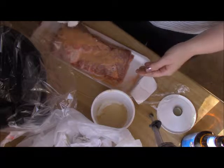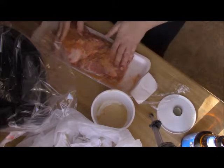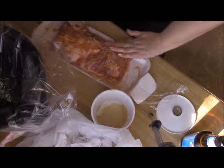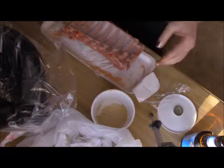Essentially, just kind of pour it on there. Rub it in, get it all on there with that bacon fat. This is going to be so damn good.